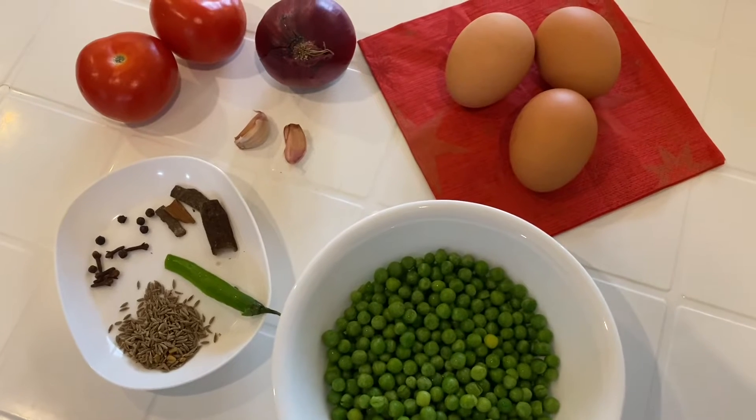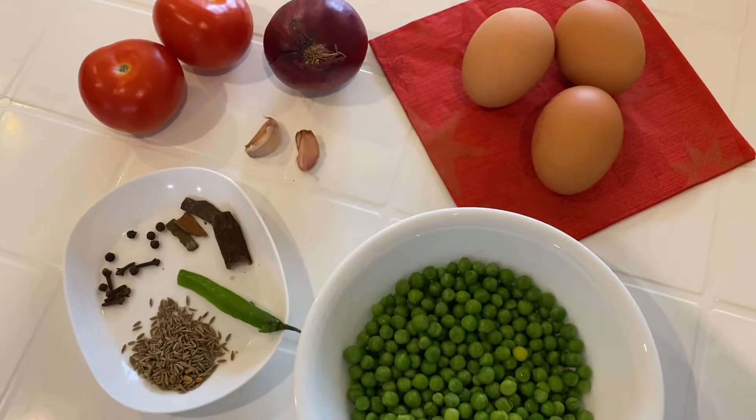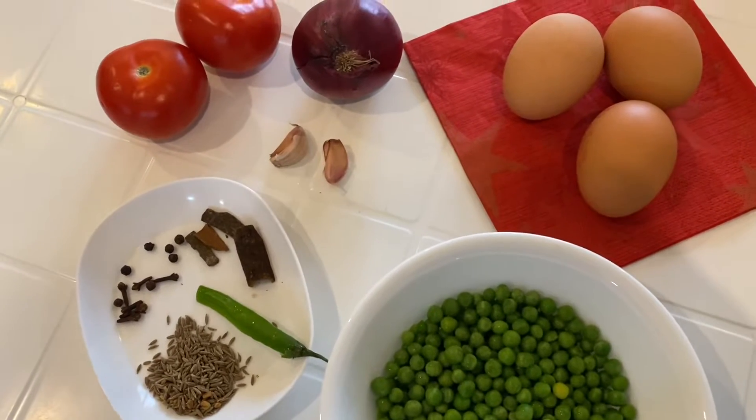Hello, everybody. Welcome back to my channel. Today I'm going to make egg curry — egg with peas.